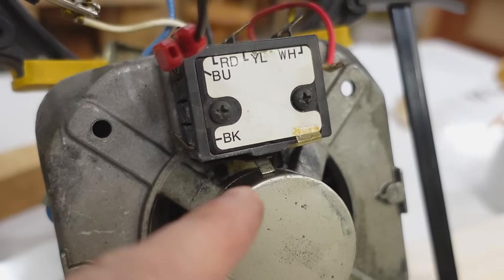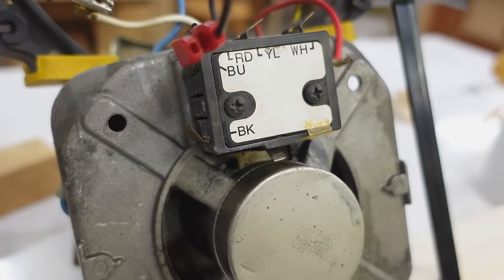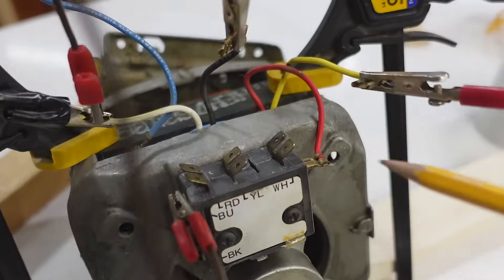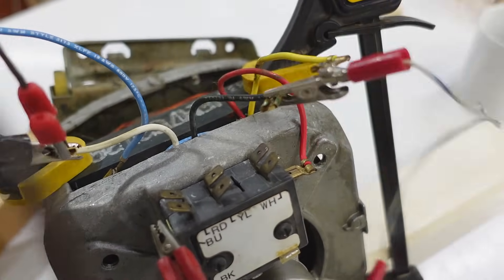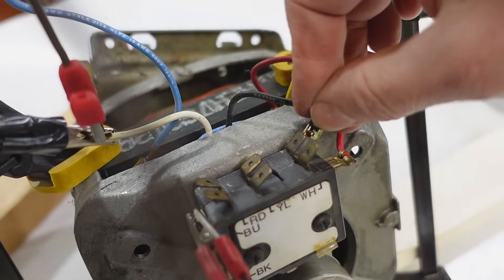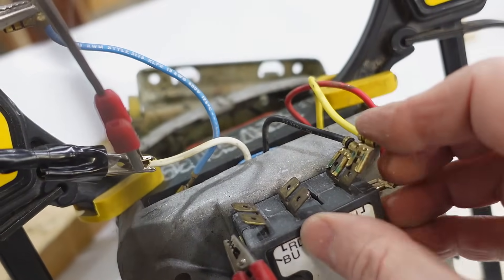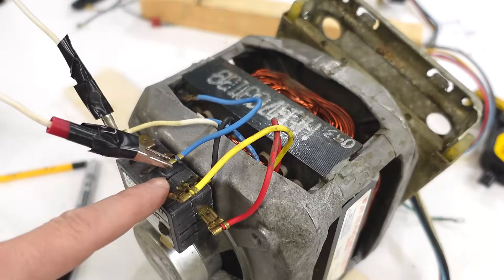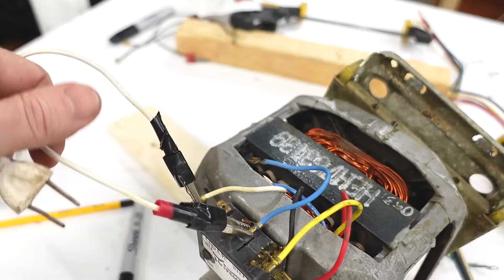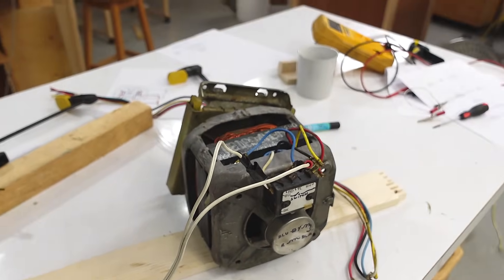That centrifugal switch is now disengaged, and if I stop the motor, it re-engages for the next start-up. These terminal blocks are just for connecting things together, so instead of using the clip lead I can just plug the black and the yellow on here. Now I'm using the terminal blocks instead of clip leads, and the motor is pretty much ready to use for whatever.